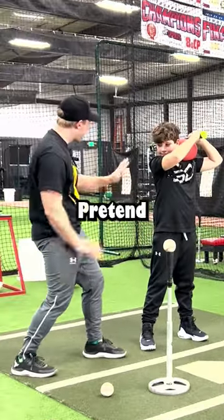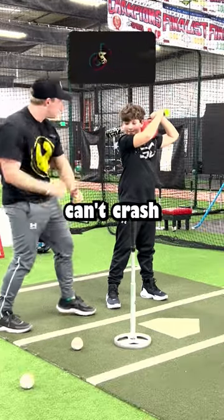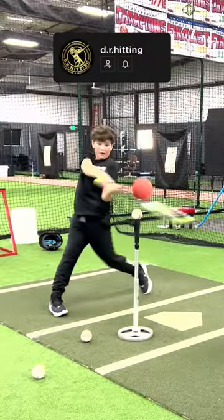You're behind this wall. Can you do that? Pretend there's an invisible wall and you can't crash into it. Load toe. Yes!